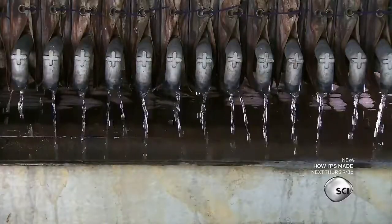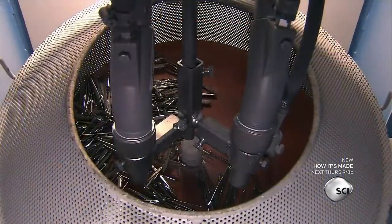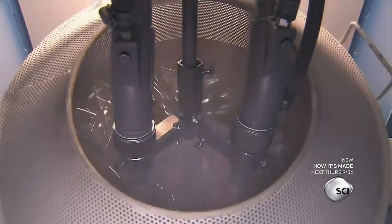After that, they wash off the chemical residue. Then they filter and neutralize the water. Using another device, they shoot fine glass particles at the tweezers. This gives them a satin finish that's durable and resists scratching.